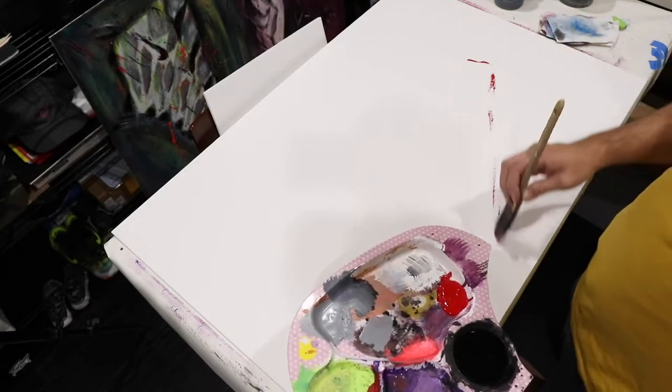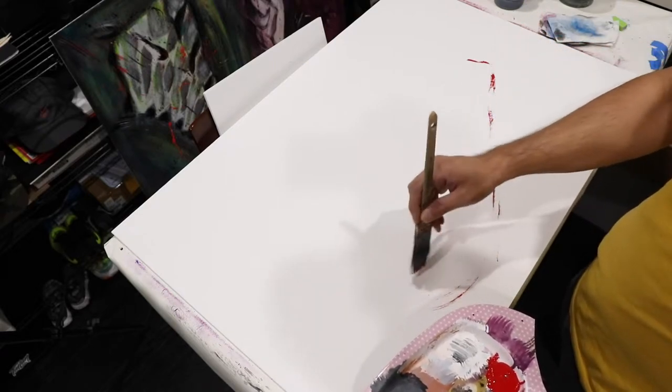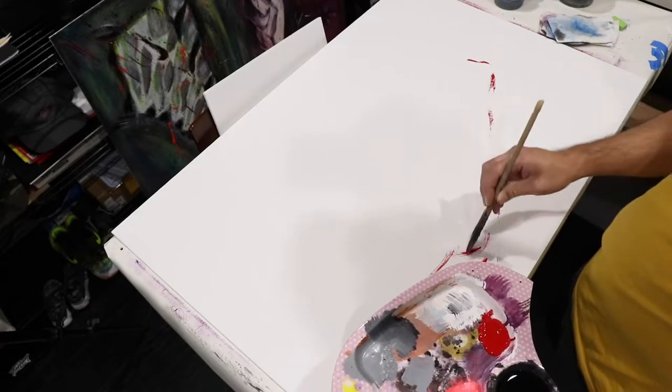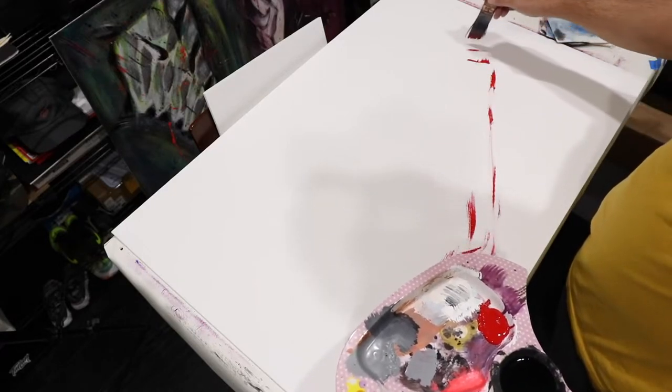Hey, what's up guys? I'm Tin Lun. Welcome to this exclusive behind-the-scenes artist commentary as I'm painting this Air Max Uptempo 95. This is one of my all-time favorite shoes and I'm excited to talk you guys through my thought process as I'm painting this thing.